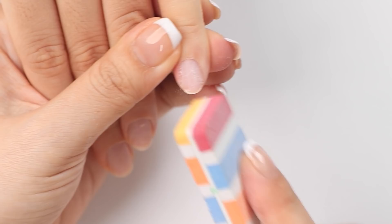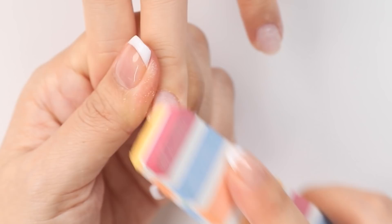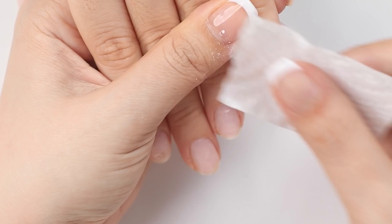Then I'm going to gently buff away the natural shine of the nail plate. This is a really important prep step for extensions or even when you're applying gel color on top. If the nail is too smooth or shiny the product won't adhere well and it may cause it to lift later on. So if you find that your gel manicures are not lasting longer than a week and a half to two weeks it could be because of the prep. Another important step is to remove any oil or moisture off the nail plate using alcohol, as oils can cause your extensions or gels to lift faster.